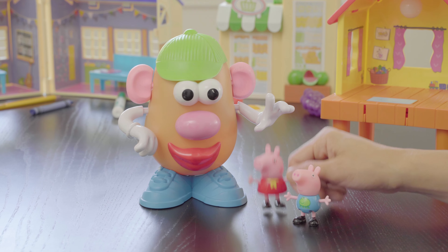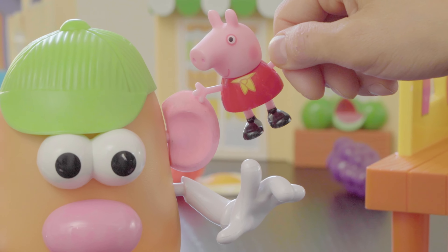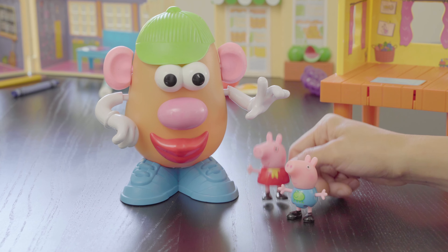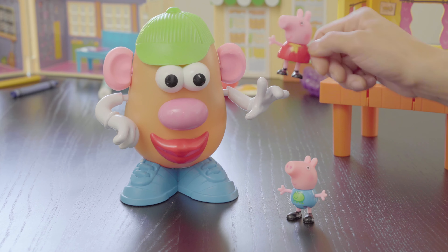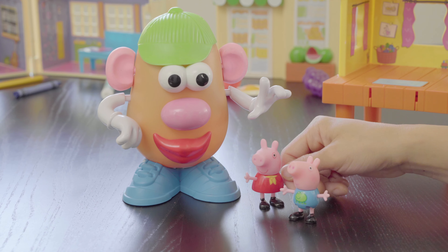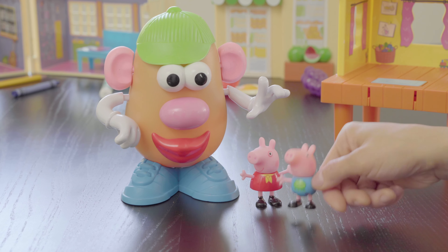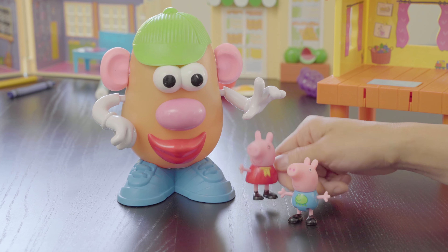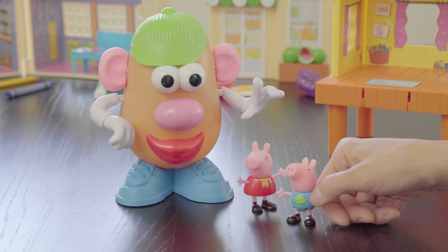What's this, George? Ears, ears. That's right, George. Mr. Potato Head has two ears on the sides of his head — one, two. Two ears. Does ears start with the letter E and the sound eh or E? Ears. Yes, yes! That's right, George. Hooray! We found something that starts with the letter E — the ears! Yay!